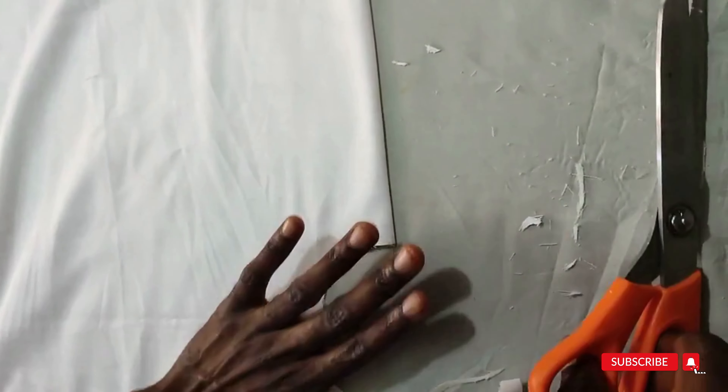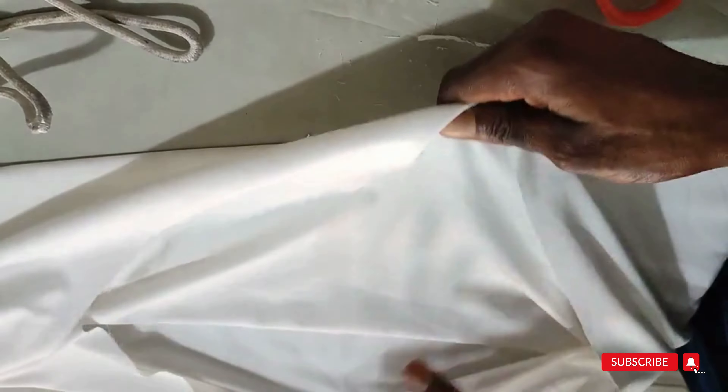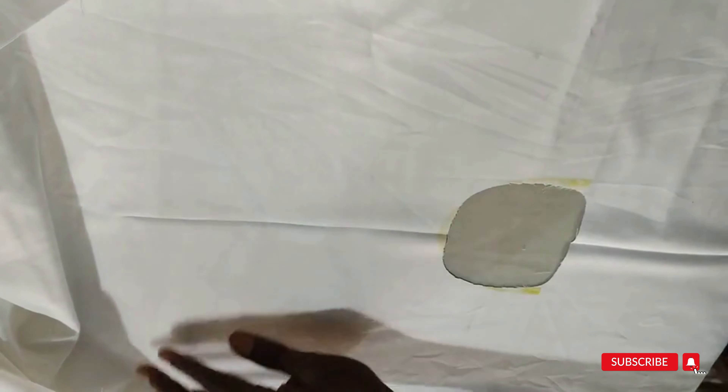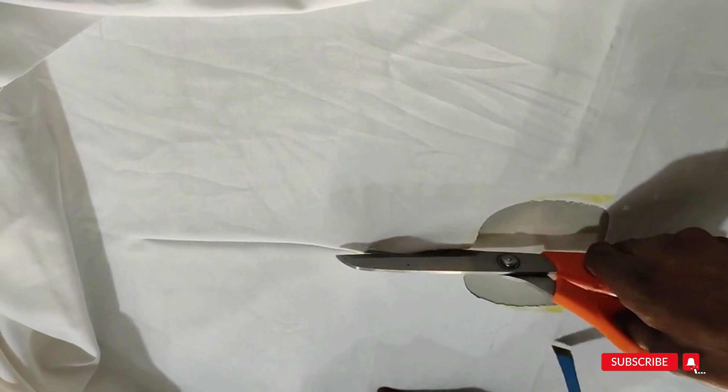Everywhere is looking neat. Remember we're fixing a placket at the front — this is the front part. Put a slit here. If you have your hair stay, cloth gum, or suit gum, you can gum this neck point on the wrong side. Open this to the wrong side. If you have it available, gum this point with your cloth gum or suit gum so it's firm.